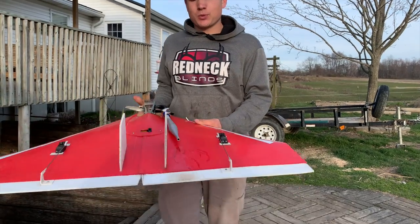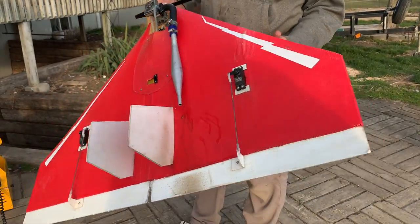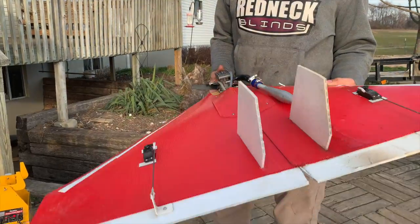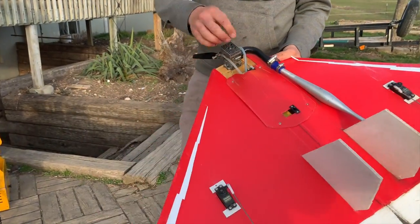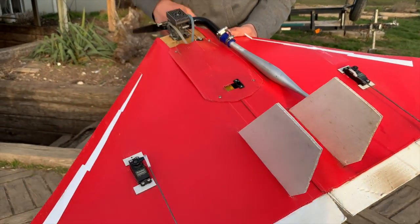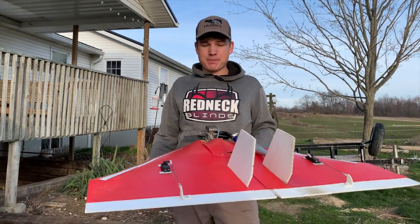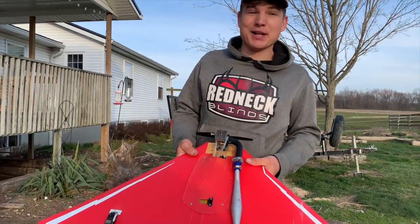For specs, we've got standard size Futaba S304 servos. I was going to put mini servos in but I didn't have any, so I had to cut slots in the bottom — they run back to the elevons. There's a mini servo on throttle. She's locked and loaded with four ounces of fuel, so maybe three minutes of flight time.